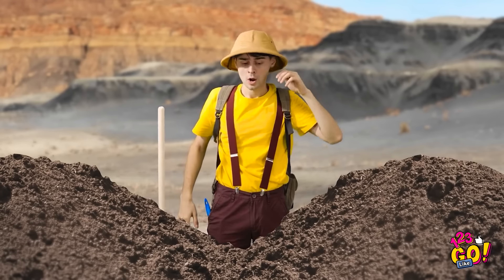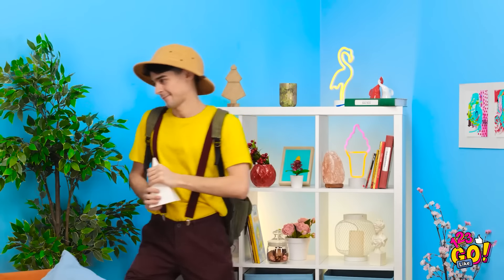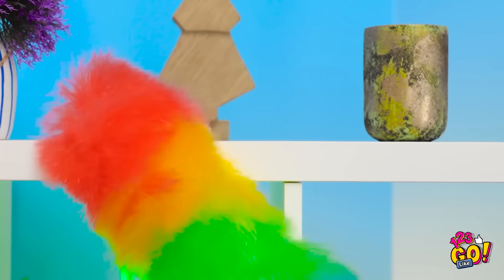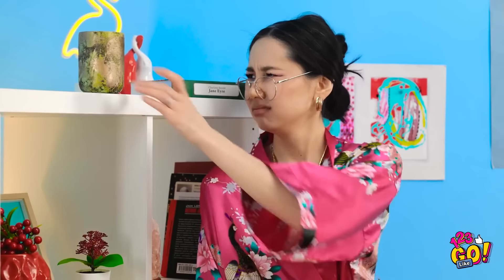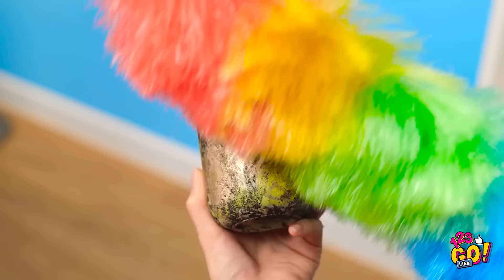I don't believe it! This is an amazing discovery! Gently does it — this is a perfect example of Roman pottery. I'll be famous! I need to keep it somewhere safe — oh, this shelf will do! It's so beautiful! Time to clean! There's dust everywhere. What's this cup doing here? It's so old and grubby.